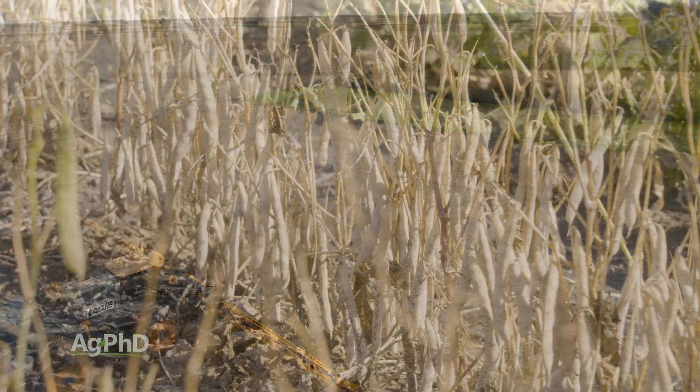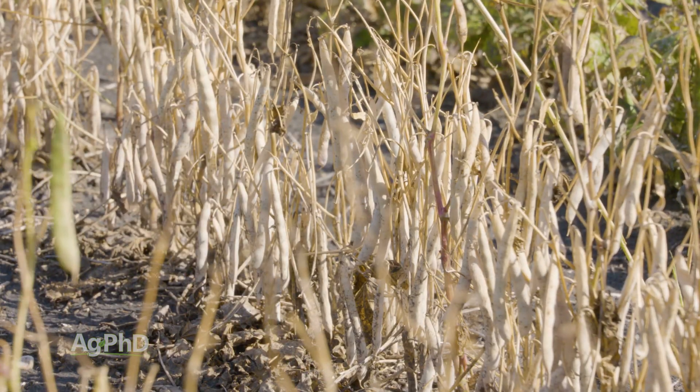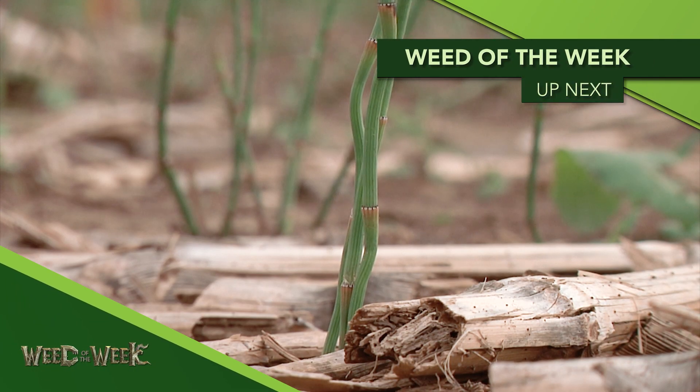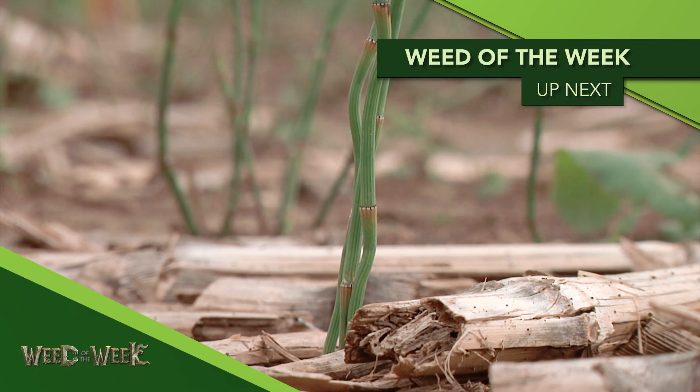These are crops that can be potentially very profitable for your farm, but the big thing is you need to have yield. If you've got weed control issues, you will lose yield fast with field peas and dry beans. Unfortunately, all the herbicides we mentioned that are labeled in field peas and dry beans are not very effective on our Weed of the Week — but we'll tell you what is coming up next.